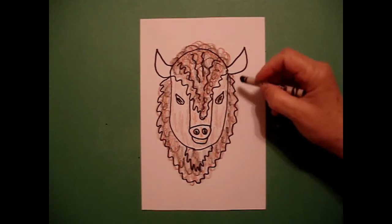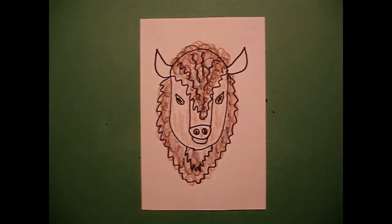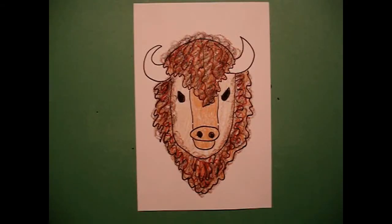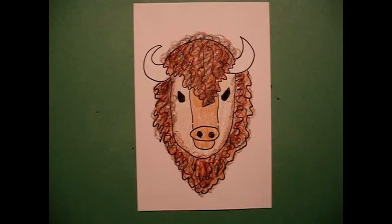Leaving the inside section pretty much a light brown — layering colors. Okay, let's see what it looks like all colored in. Here's my buffalo all colored in. You can see that I did layer after layer of loop-de-loop lines in color. And he's part of the Old West, the legends of the Old West, Native Americans and the Cowboys. Okay, bye-bye.